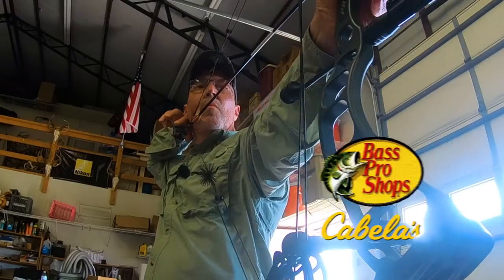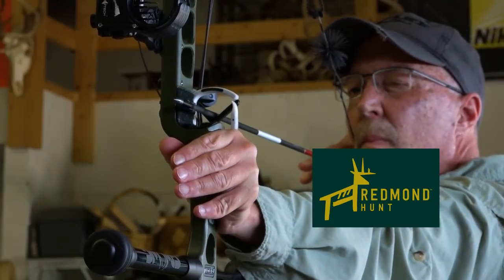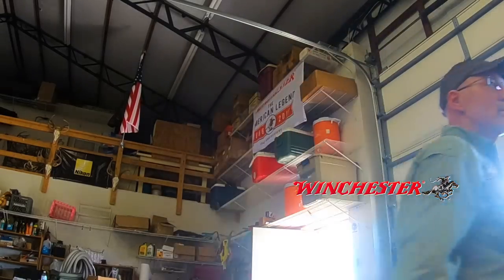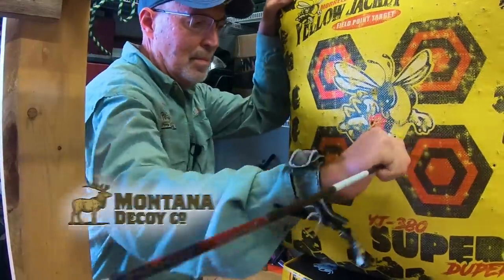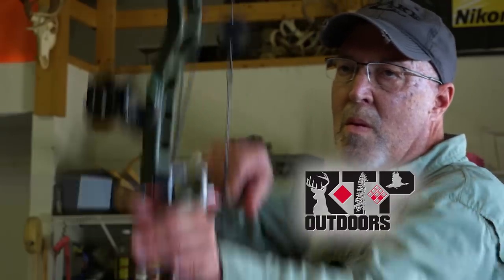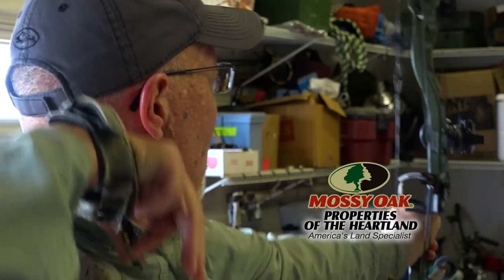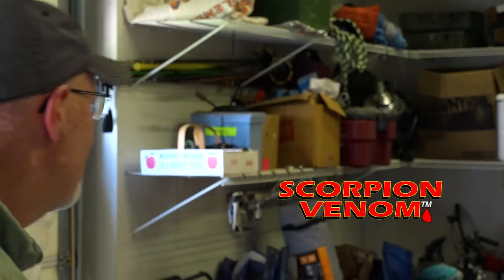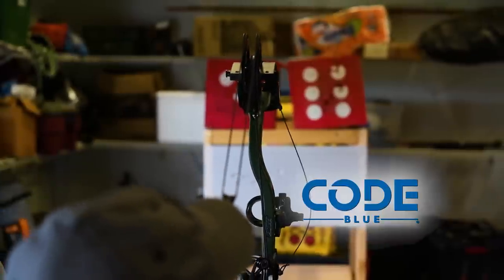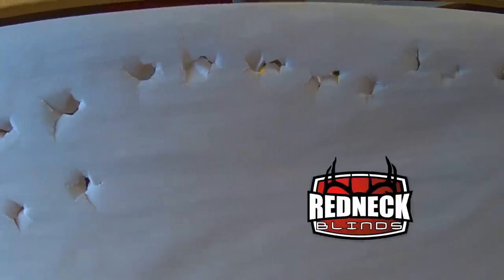GrowingDeer is brought to you by Bass Pro Shops and Cabela's, Reconyx, Redmond Hunt, Eagle Seed, Nikon, Winchester, LaCrosse Footwear, Flatwood Natives, Morrell Targets, Hoyman, Hook's Custom Calls, Montana Decoys, Summit Treestands, Drake Non-Typical Clothing, RTP Outdoors, Yamaha, Fourth Arrow, Onyx Hunt, Scent Crusher, Mossy Oak Properties of the Heartland, Scorpion Venom Archery, Bloodsport Arrows, Code Blue, D-Code, G5 Broadhead, Prime Bows, and Redneck Hunting Blinds.